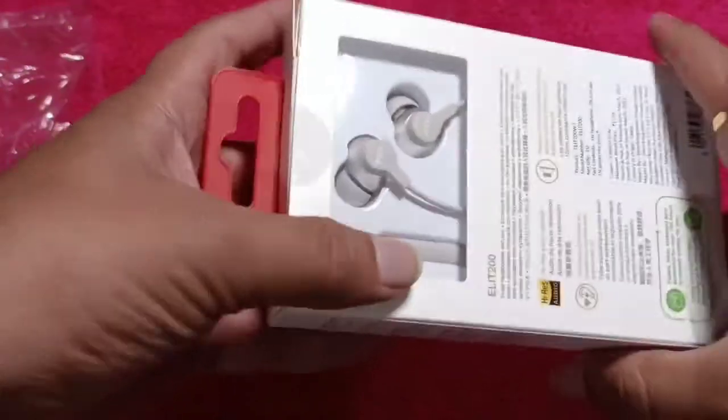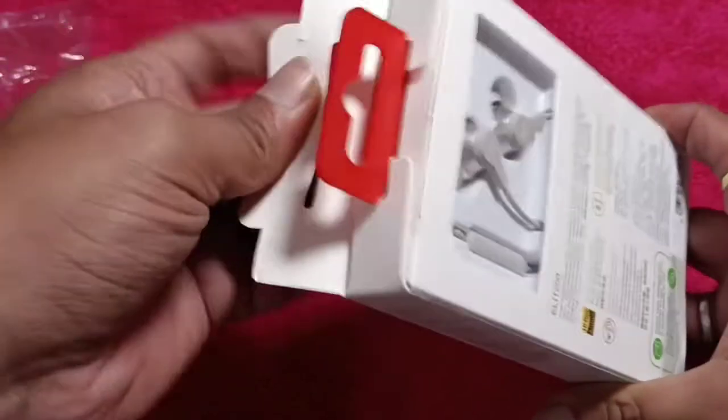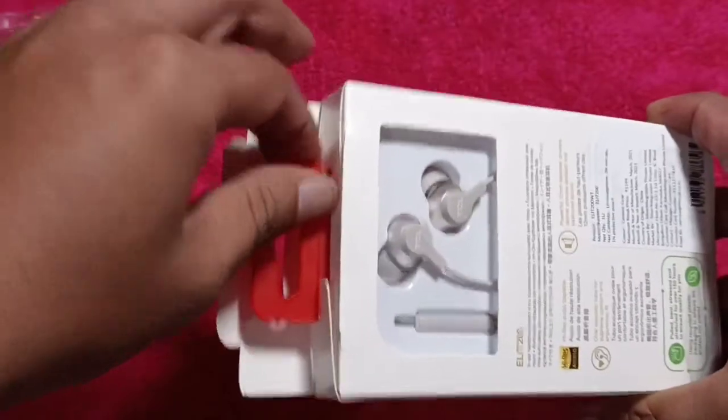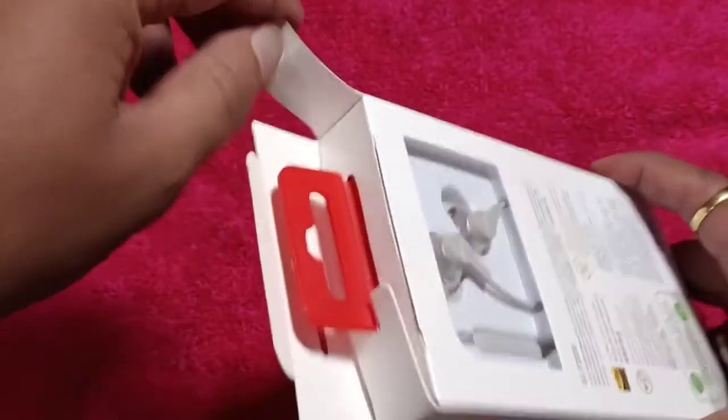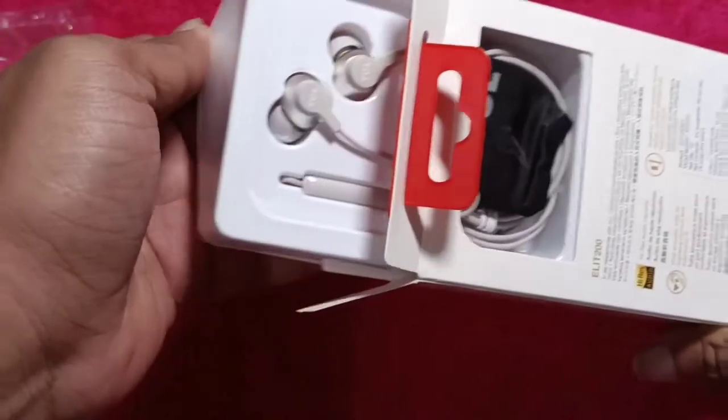Let's open this up and see what other stuff we are getting. I am expecting some pairs of ear tips. I bought this mainly because of the mic and just wanted to see if this is a hidden gem.